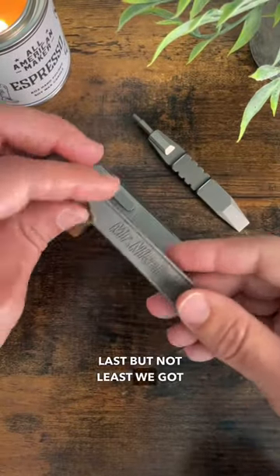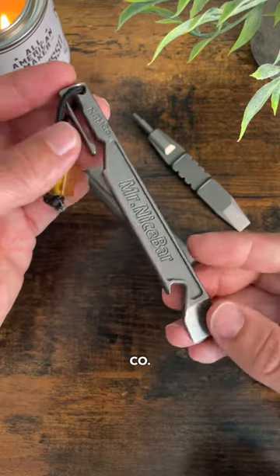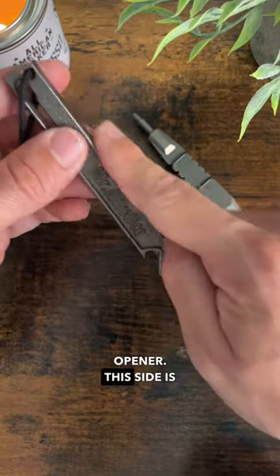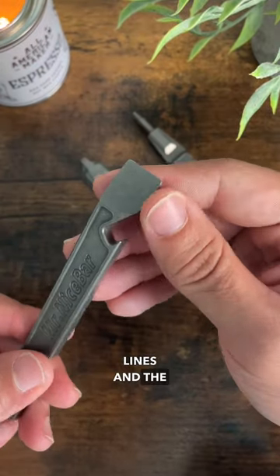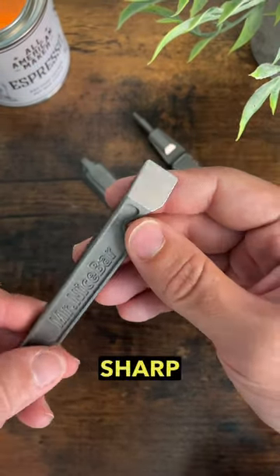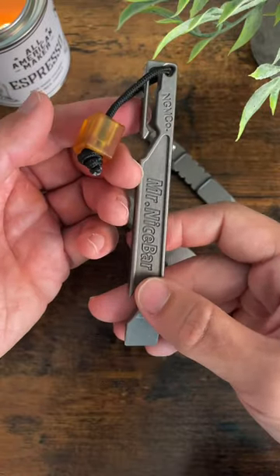Last but not least, we've got the Mr. Nice Bar by Nice Guy Machine Co. This has a bottle opener. This side is perfectly straight in case you have to draw some straight lines, and the pry bar also has a fairly sharp tip to it as well, so you can cut into stuff.